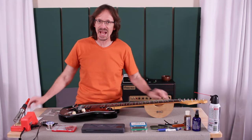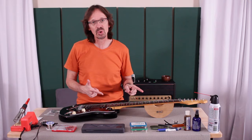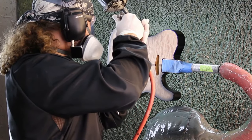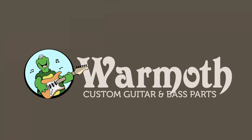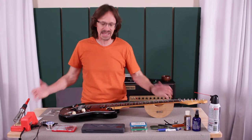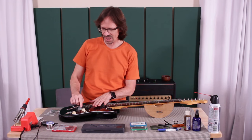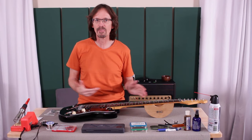Today I'm going to explain how to adjust the radius of your saddles so that they work with a compound radius fretboard, so stick around. Hey everybody, it is Aaron at Warmoth and today, as advertised, I'm going to explain how to adjust the radius of your saddles — the different heights of your saddles — so that they match a compound radius fretboard.